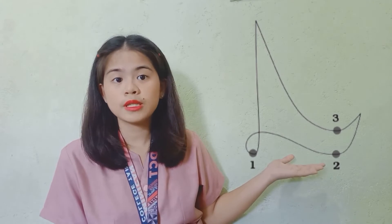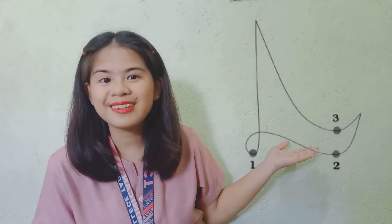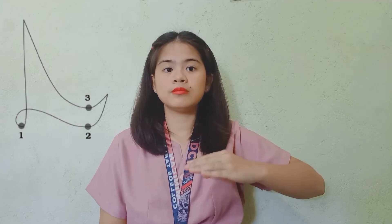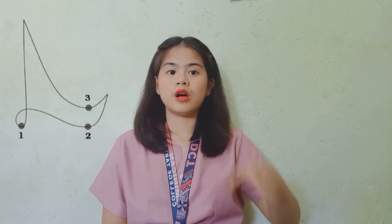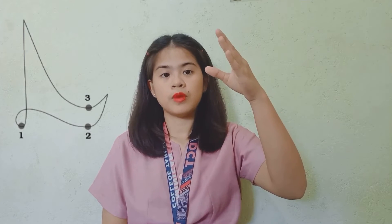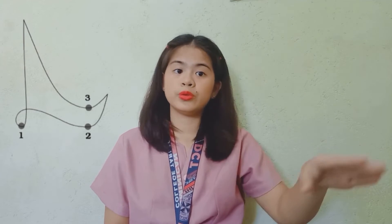Now let us talk about the 3/4 time signature. This is an example of the 3/4 time signature pattern, and it looks like a triangle. I will show you — right hand first, chest level, hand positioning. Down, out, up. Down, out, up. Or we could count 1, 2, 3 — 1, 2, 3.